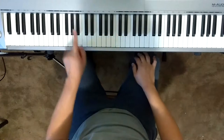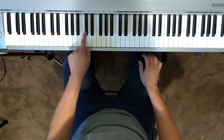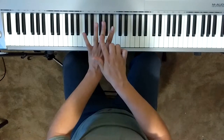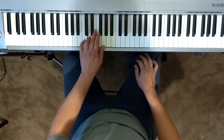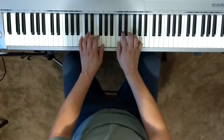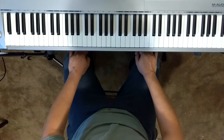Left hand notes are once again C, D, E — those two, three white keys with the two black keys — played with fingers five, four, and three. As we point to each note, we will play and say the finger number and the note names.